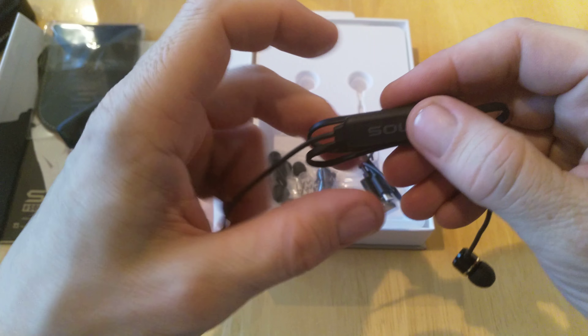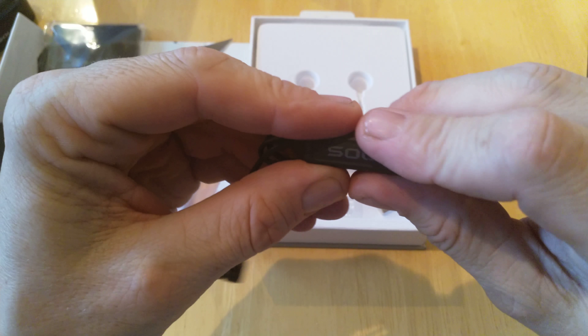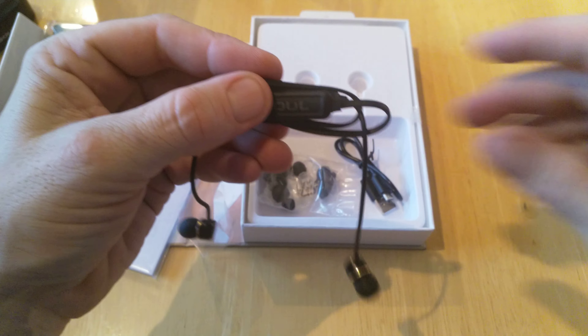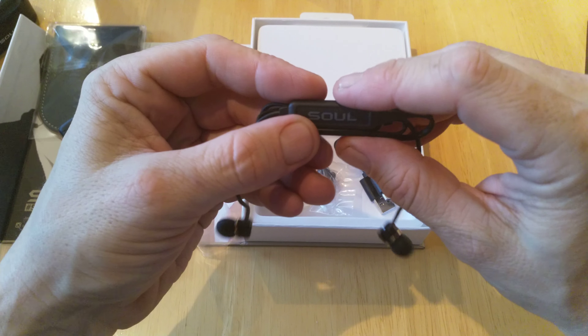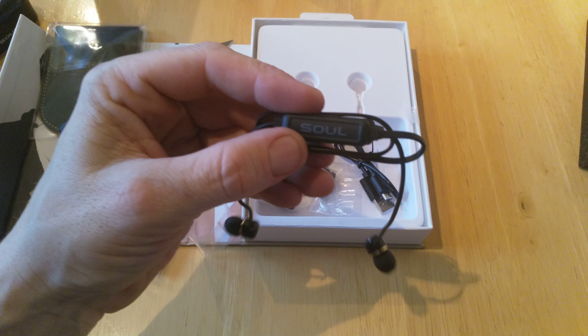That's about it for now — stay tuned for full reviews coming soon at techbuzzireland.com. More coming from Soul in the next couple of days. Any questions, get me at TechBuzz Ireland, and stay tuned for more videos. TechBuzz Ireland brings you the most tech reviews in Ireland from any independent technology blog — thanks for watching.